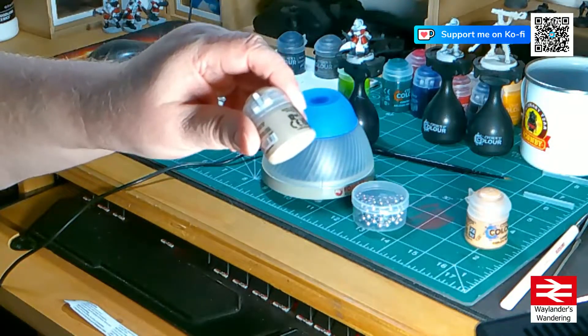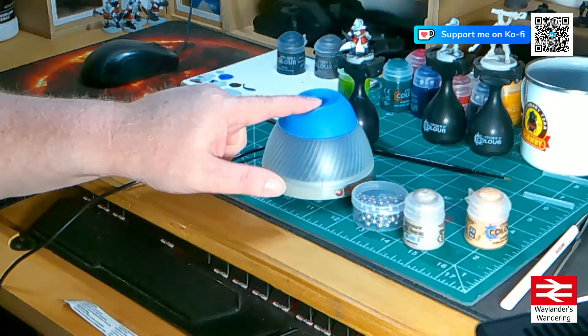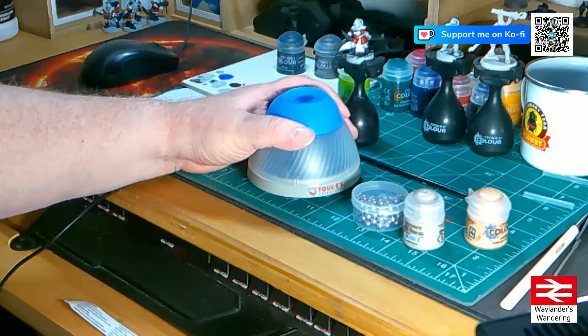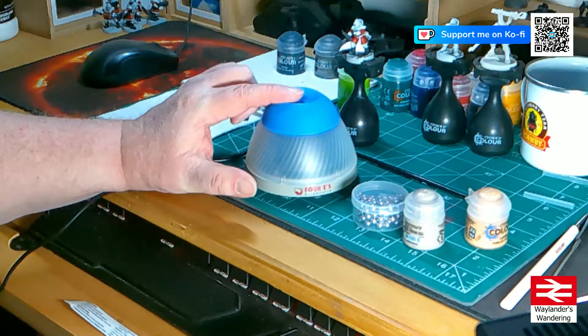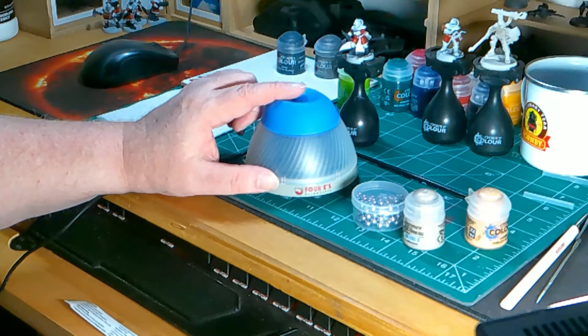As you can see, perfectly mixed paint every time. Quite frankly, with the amount of painting that I've got to do, and honestly the time that I sit between projects where the paint gets to settle, it is definitely worth getting. I will leave affiliate links to this — a mid-priced vortex mixer, very sturdy and has stood me very well so far — and some lower and higher priced ones in the description below so you can choose for yourself. I'll get a tiny little kickback from Amazon if you do choose to get one. I like this one — mid price, can't recommend it enough. Thank you for watching, I hope you found this informative. I've been Waylander, you've been fantastic. I love your faces. Goodbye.